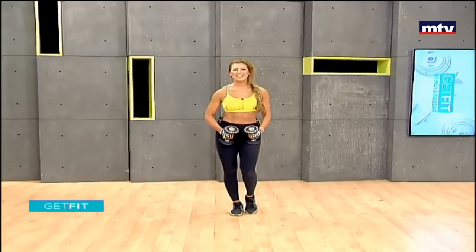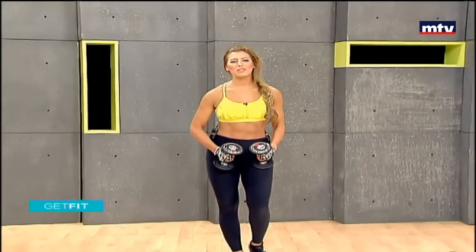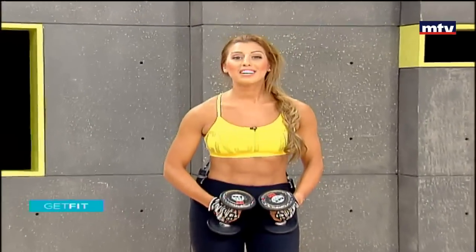Good morning and welcome to Get Fit. This is Maya Nassar Malouf. Today we're going to do a full body workout and we're only going to need a pair of dumbbells. Let's get started. We're going to do six exercises today.